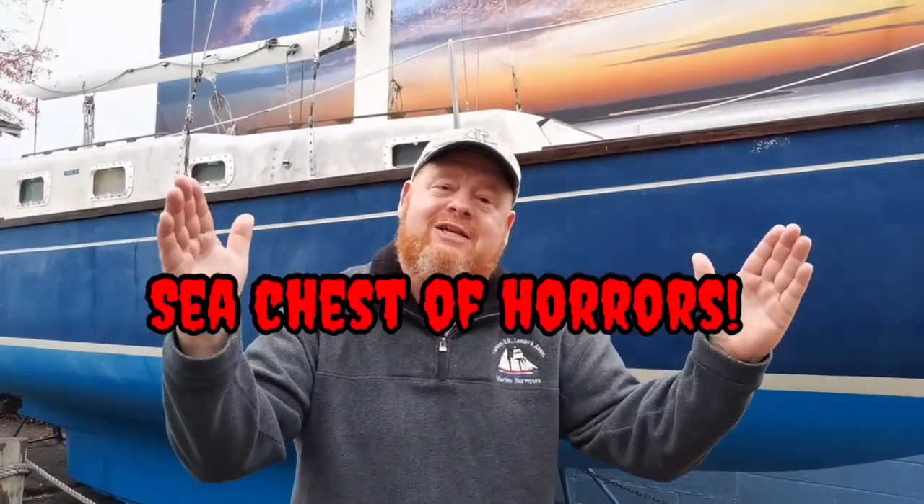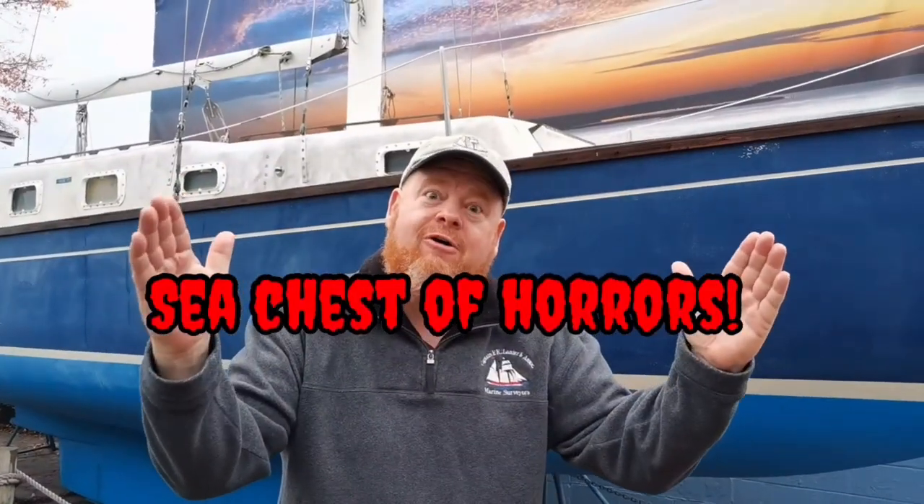We're going to take a look at each picture, we're going to discuss why they're evil, and we're going to discuss what you need to do to correct it. So hop in, buckle up, keep your arms and legs inside the car at all times, as we take a carnival-like ride tour through the cavalcade of owner-induced perversions that I like to call Captain Frank's Sea Chest of Horrors.